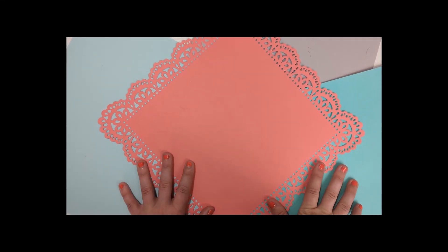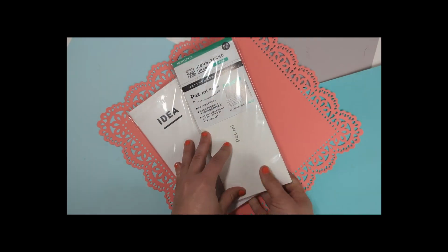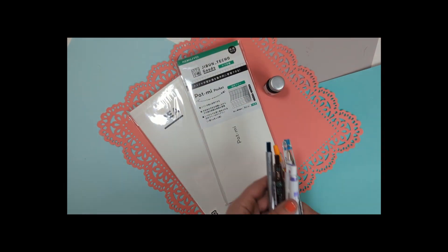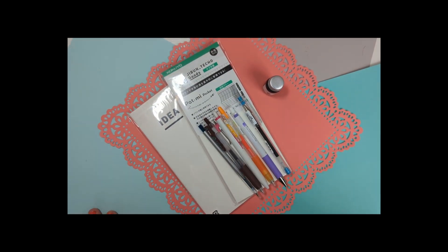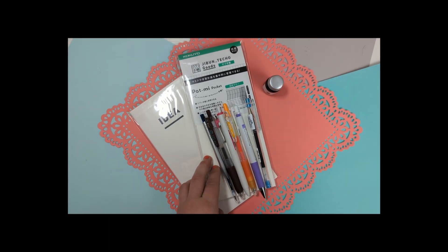Hey everyone, welcome to Spark Planner Life. We are here with the haul from JetPens and I'm excited to show you all what I got and do some pen testing with these new ones, so let's get started.